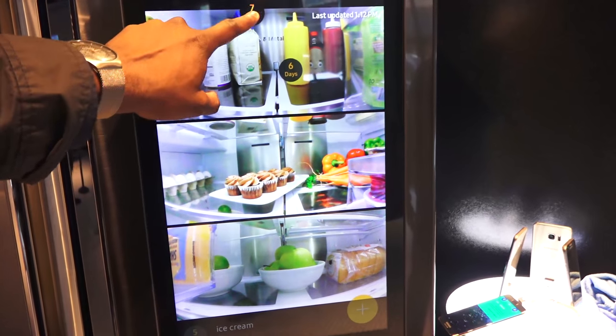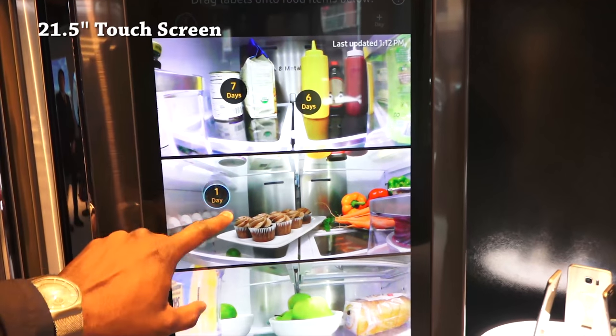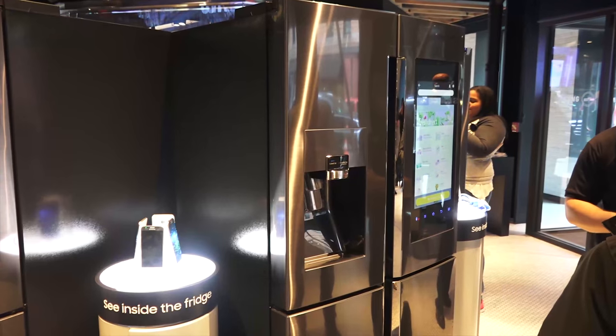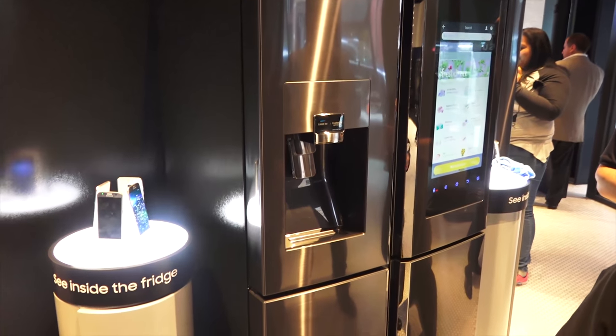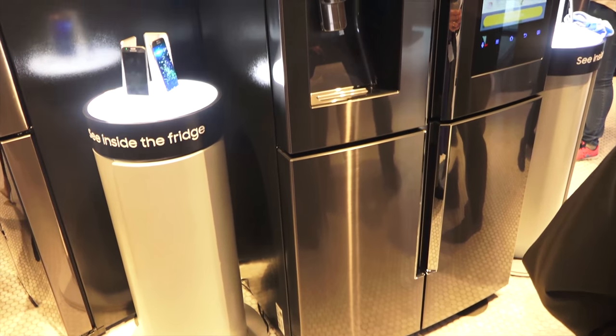Besides being an awesome French door quad-door refrigerator, it's also got a giant touchscreen that does a lot, bringing in elements you might not think you'd want on a refrigerator. It's powered by Tizen, but you can do a lot more with it.